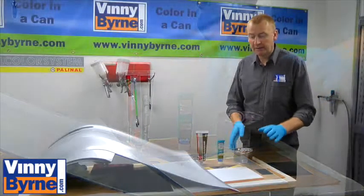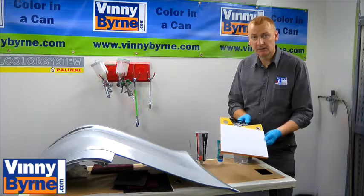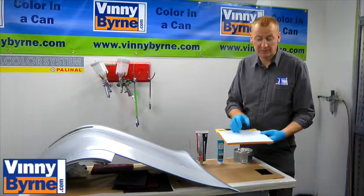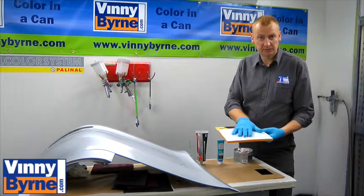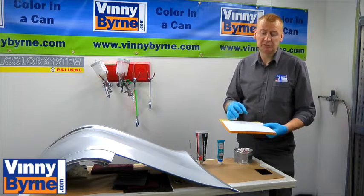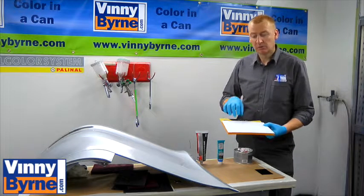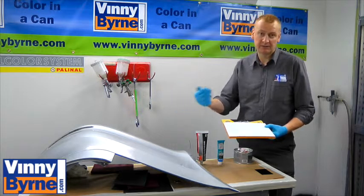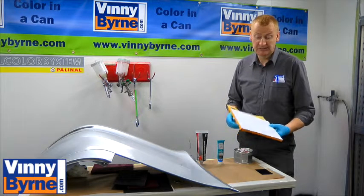I'm also going to show you an onion board. Basically, it's a load of paper sheets glued together that we use for mixing body filler on. When we finish mixing, we tear off the sheet, put it in the bin, and have a fresh sheet to start with. It's important to use something like this because in the old days, a lot of guys would use a piece of cardboard. Cardboard may have dirt or moisture in it, which would get into the filler as you're mixing, causing problems down the road. It's better to have good hygiene and avoid that. These things are not expensive.